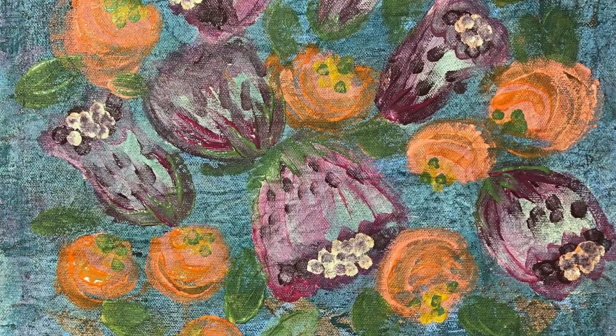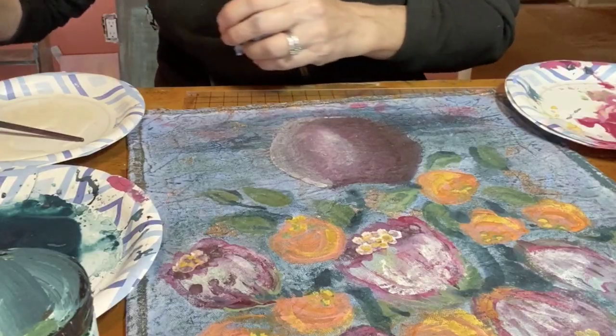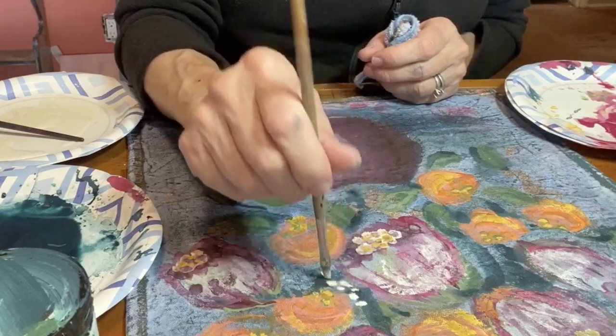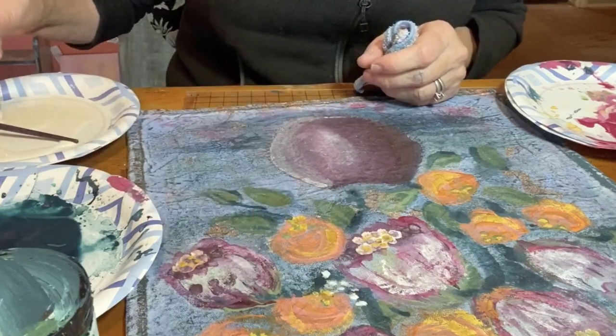I'm making progress, but there's still many layers and details to go. Now I'm using watered-down leftover crinoline to create some delicate flowers filling in some of the negative space.